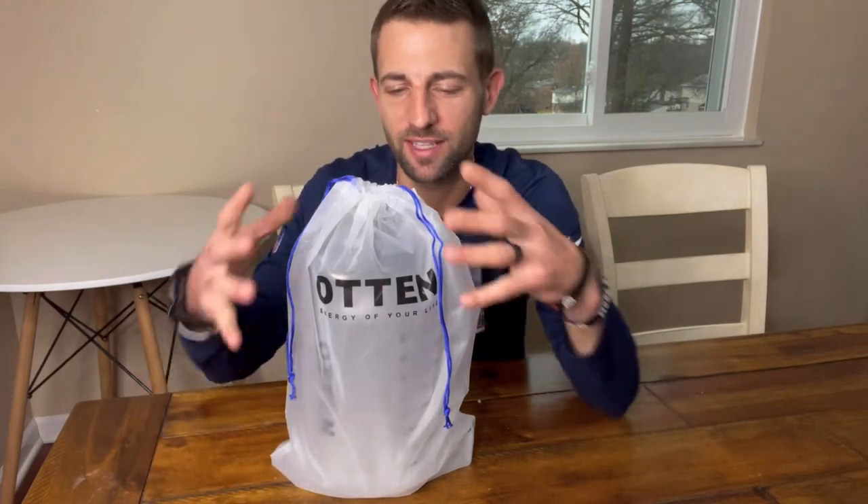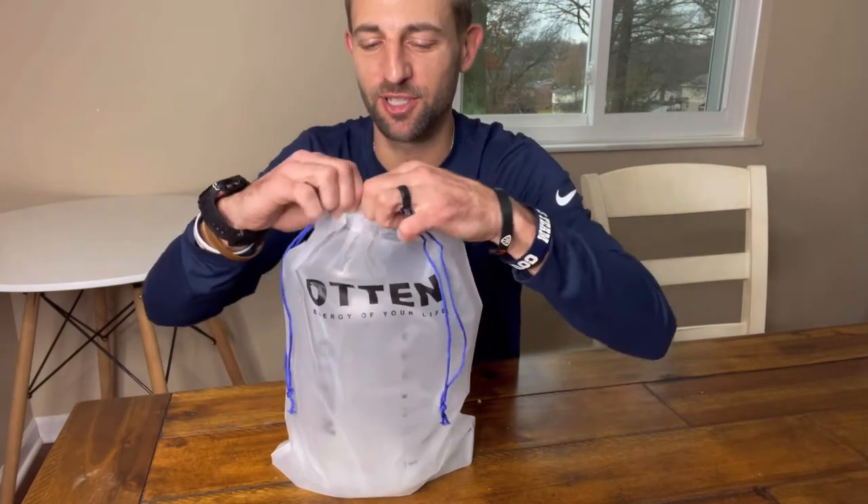Hey guys, today I'm going to be reviewing this giant water bottle by Auden. I'm really excited about this one. Check this thing out.